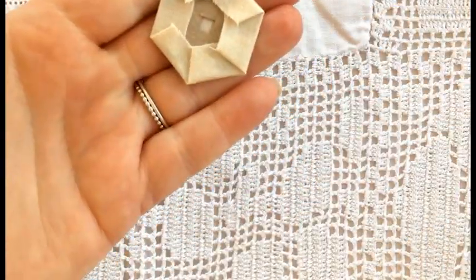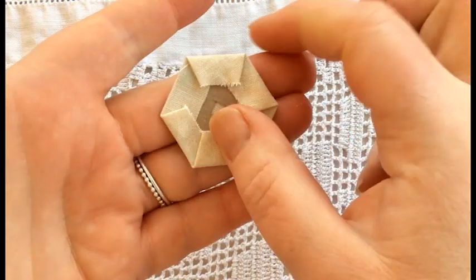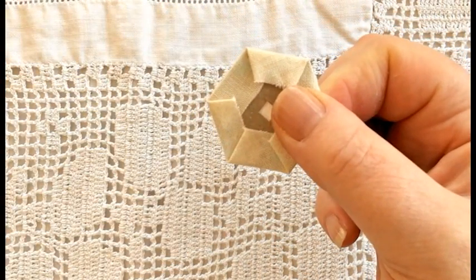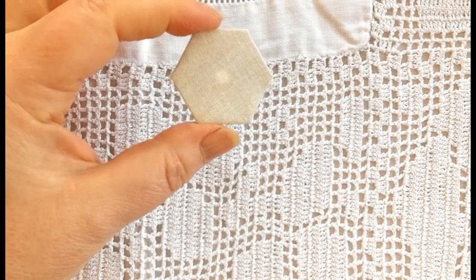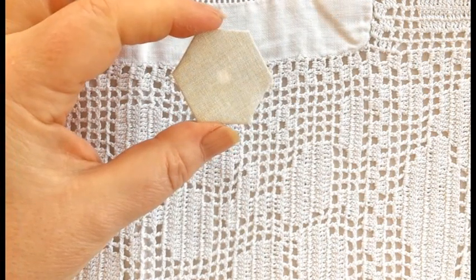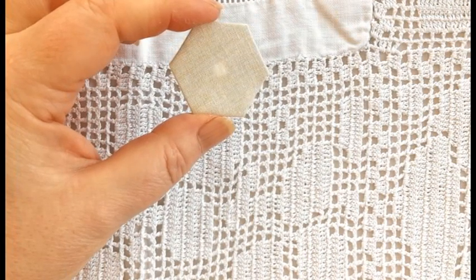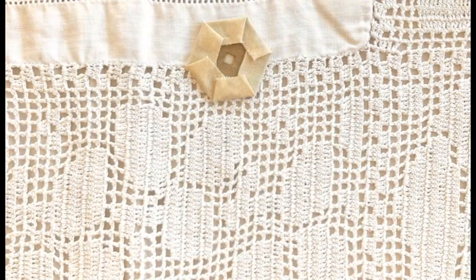That is your wrapped glue basted hexi all ready for sewing. Just a note: if you're worrying about how do you actually get the papers out — when the time comes, which I'll explain later, if you press your sewn hexies once you've sewn all your hexies together, you'll find that the heat from the iron just releases the glue and you can just lift the sides and pop the papers out. No problem.